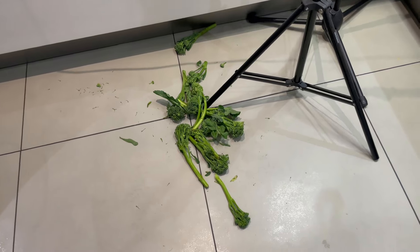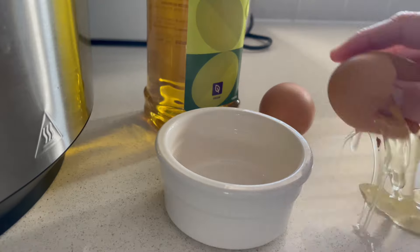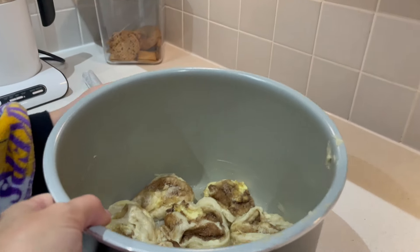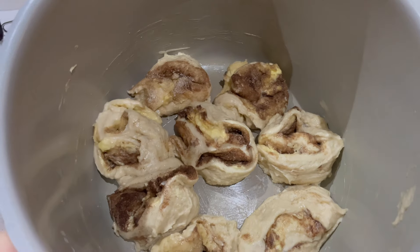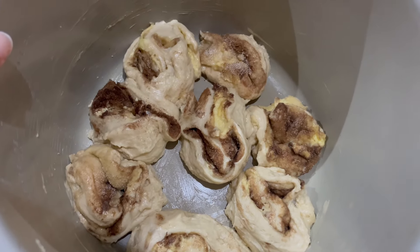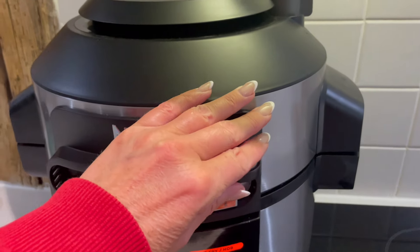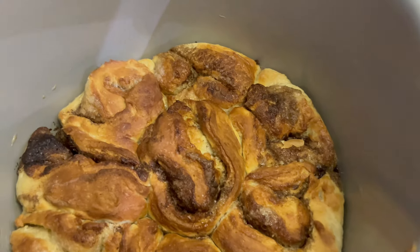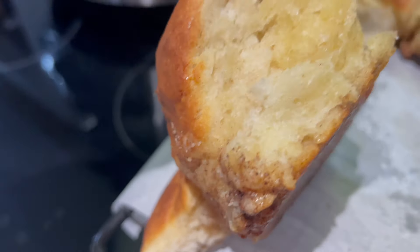I've just literally chucked the tenderstem all over the floor. So here we have some lovely... I've had a bit of a disaster. They stuck really bad. So these have nearly had 20 minutes. Let's have a little look — I've put them on air fry 160. They actually don't look as bad as I thought they would.